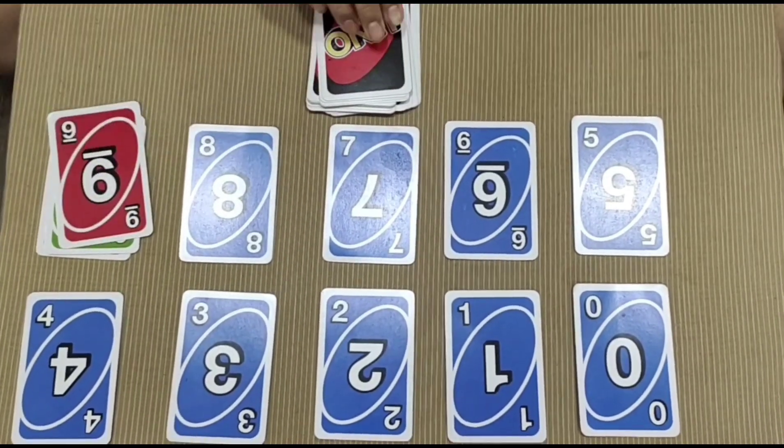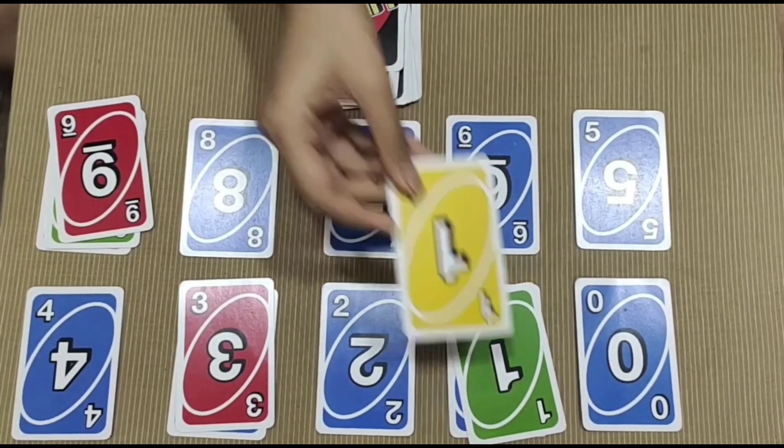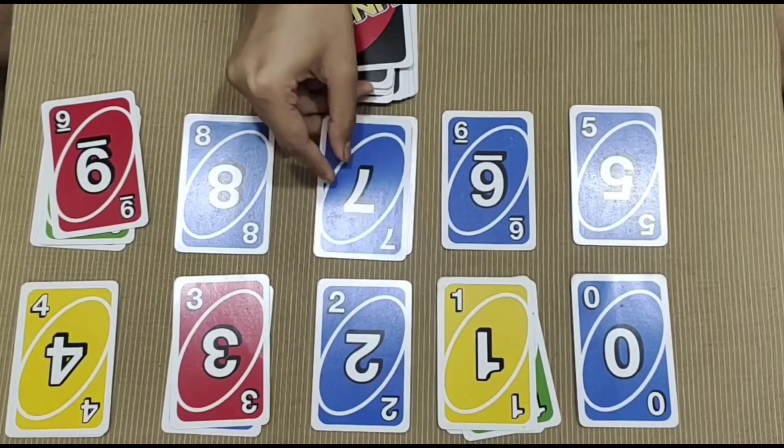In this first game, you simply have to arrange the cards in order from 0 to 9, and then ask the child to pick up a card from his deck and match it. The child has to continue until he finishes all the cards in the deck.